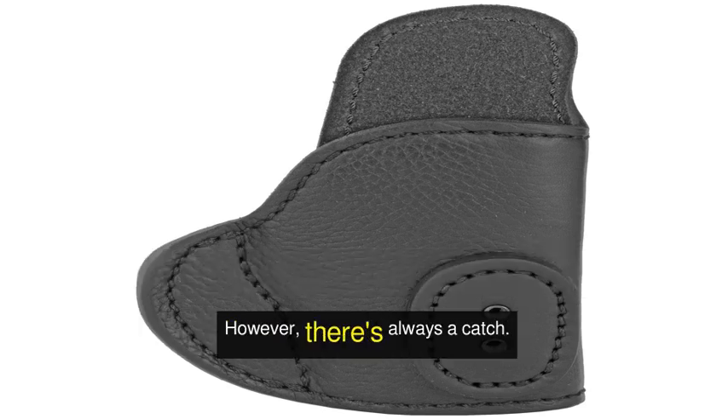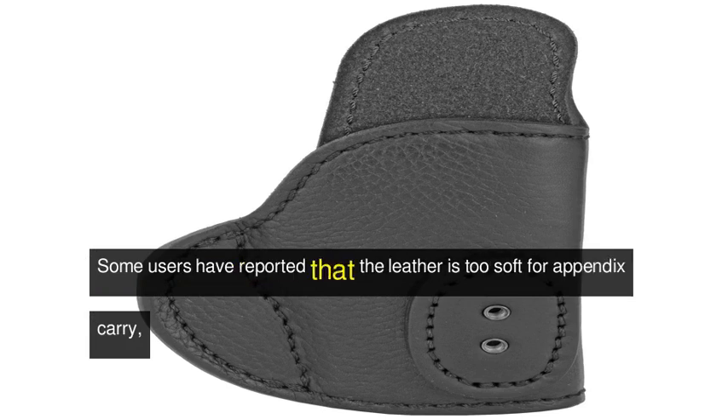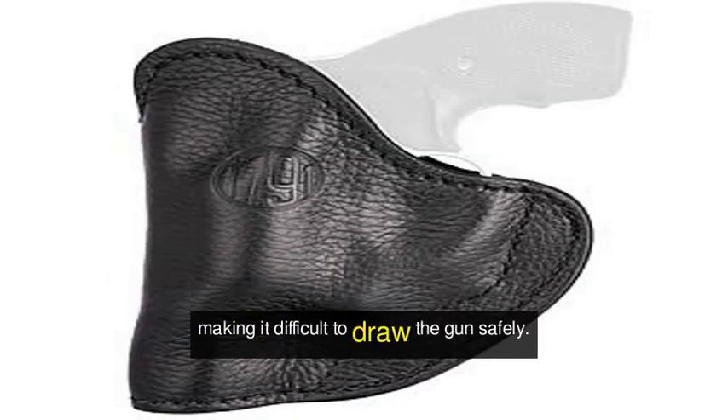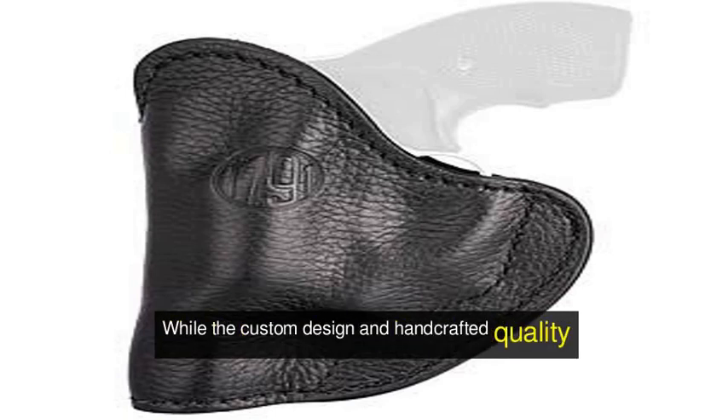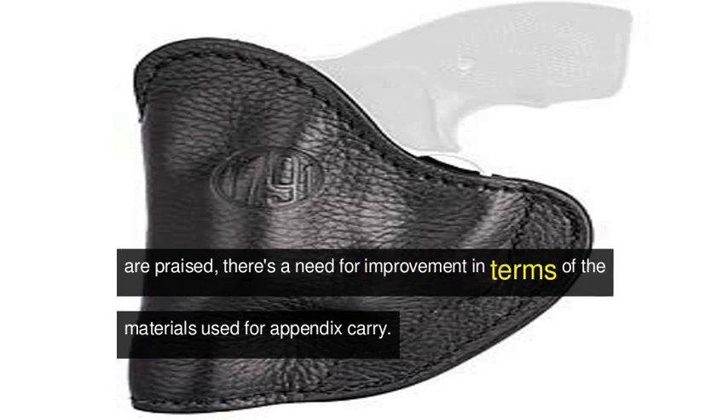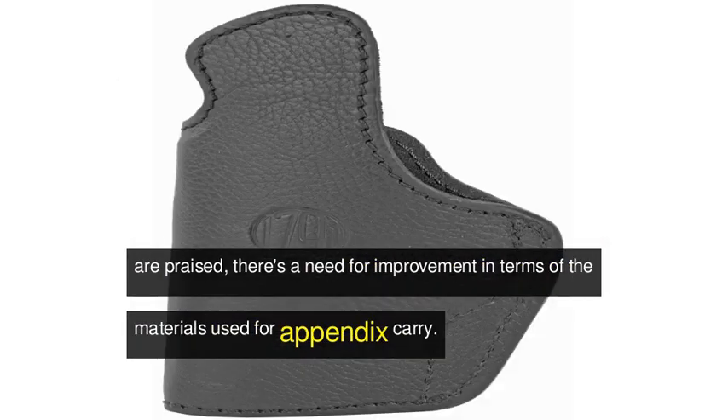However, there's always a catch. Some users have reported that the leather is too soft for appendix carry, making it difficult to draw the gun safely. While the custom design and handcrafted quality are praised, there's a need for improvement in terms of the materials used for appendix carry.